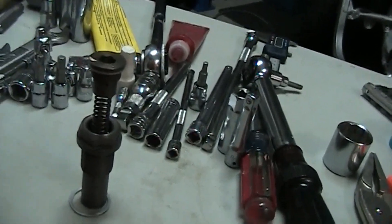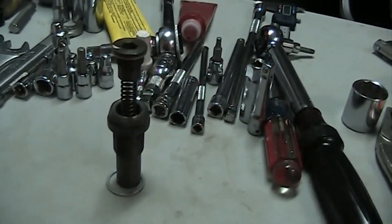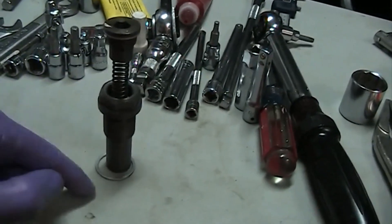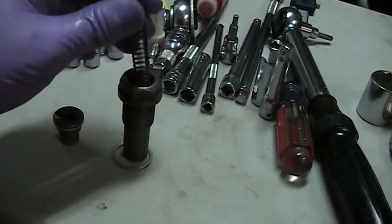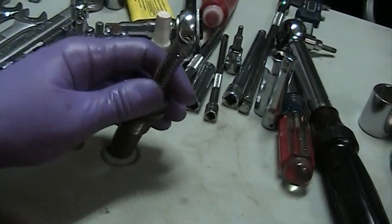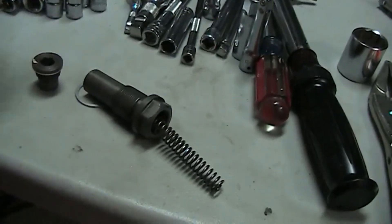So that's how you reinstall the chain tensioner. Do not try to install it as an assembly or try to compress the inner cylinder back in that way. The proper installation of the chain tensioner is done through the back end. That's pretty much it — thanks for watching.